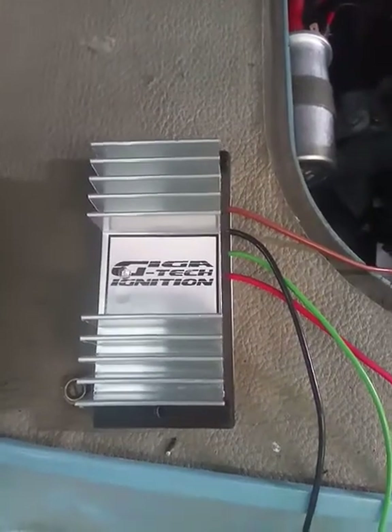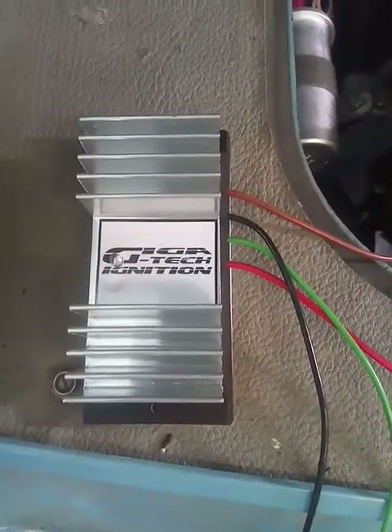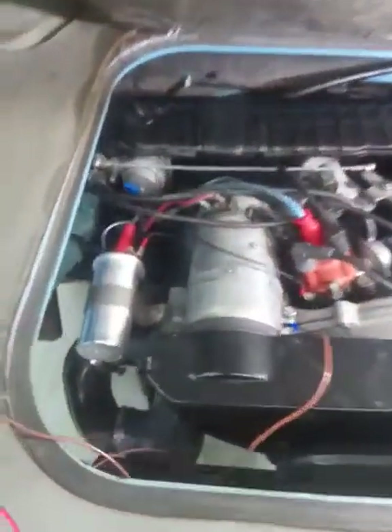This is a demo on how to fit the Gigatec ignition system. Currently we've got a 1600 Type 3 — basically a Type 1 engine — running standard coil, points, and condenser.